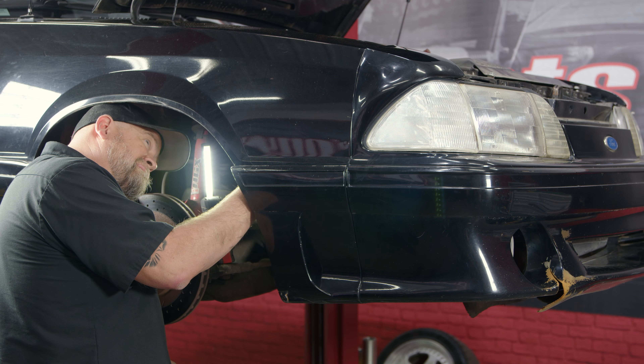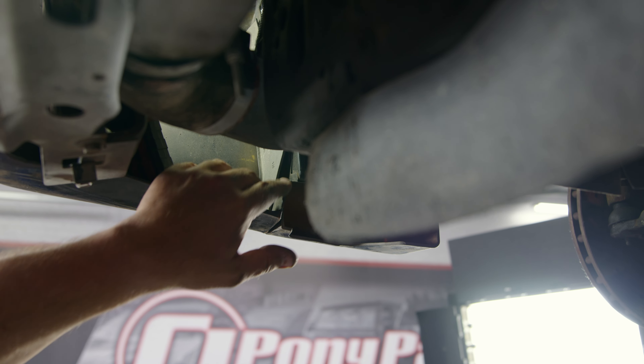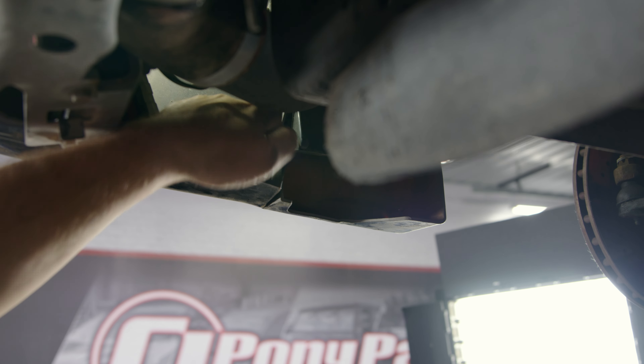Let's go down underneath. These brackets hold the fender to the bumper and they go all the way down the side here. There should be about five pieces of hardware holding them on. I think we have three, which is more than I expected, but remove those to separate this side.